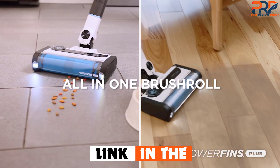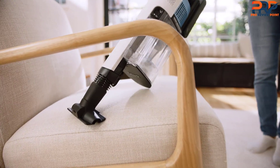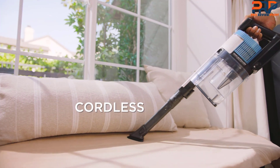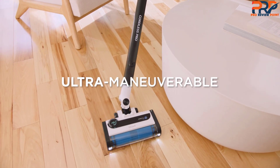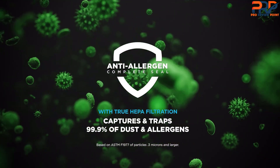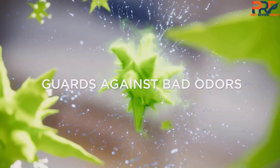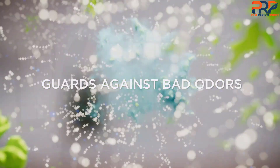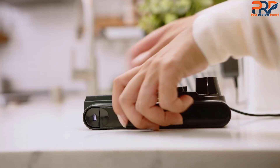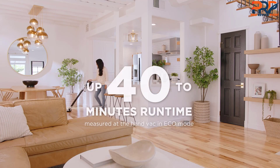The cordless vacuum has LED headlights, but it also has Clean Sense IQ, which detects dirt you can't see with the naked eye and automatically increases the power mode to compensate for it. There's also an odor neutralizer — insert the included cartridge in a cavity on top of the nozzle to prevent smells in the vacuum. The filter system also captures and traps allergens, dander, and dust. The vacuum has a 40-minute runtime.